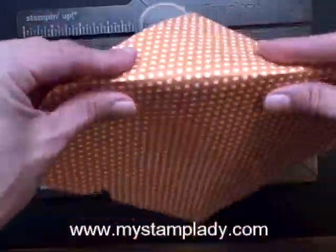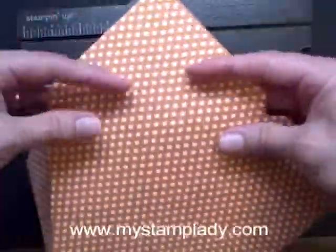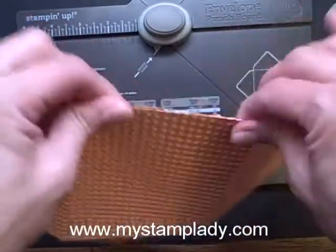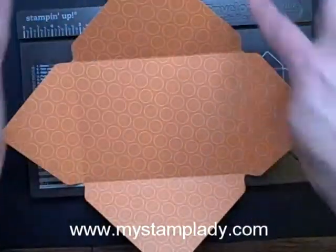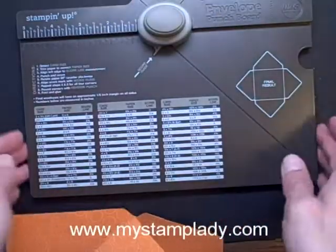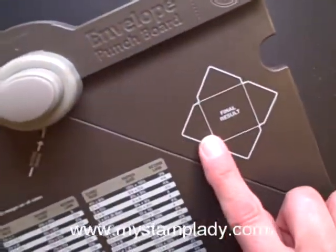Now I'm going to just fold these so that it makes them a little more pronounced, which you will end up doing anyway, but I'm going to do it right away so that you can see where those lines are. When you're done, your paper should look like this. It has the four flaps and the four score lines. There's even a little guide on your board that tells you this is what you're going to end up with.